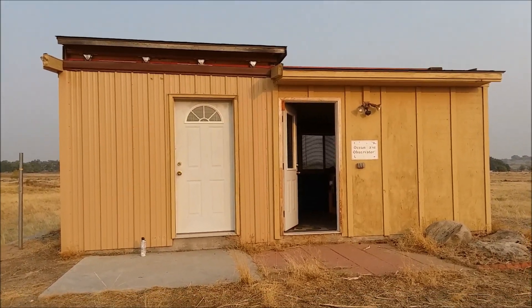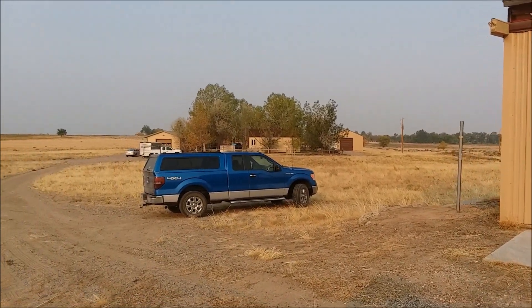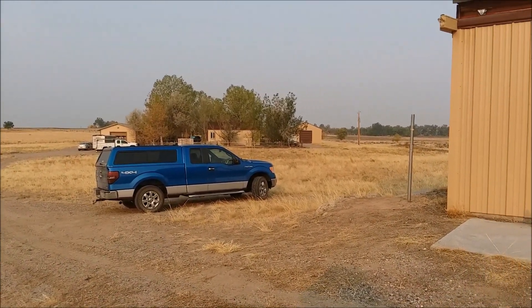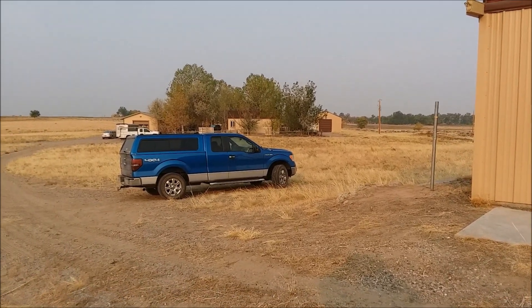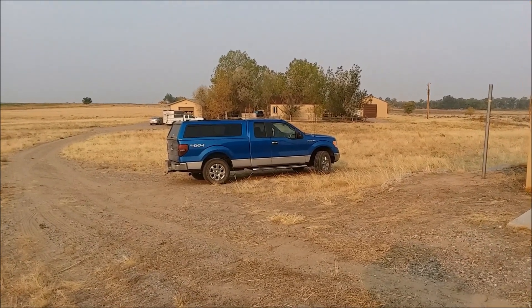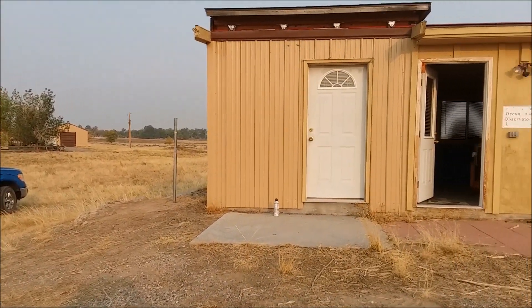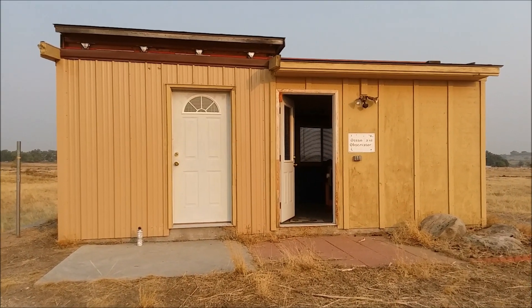Hello YouTubers. I am on the Wyoming ranch we bought not too long ago — love the place. This is the first time I've been out here; been out here a few days now. We bought it sight unseen. Been out here doing some maintenance and repairs, and one of the main things I'm working on today is my observatory.